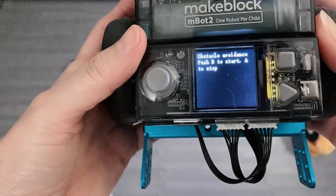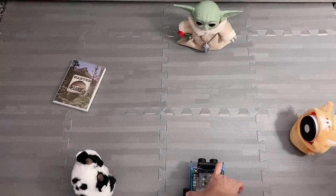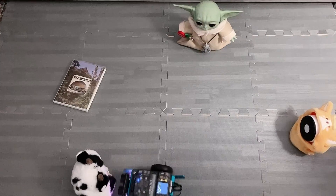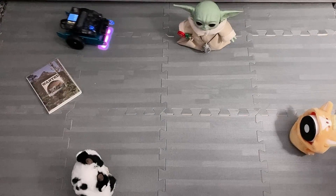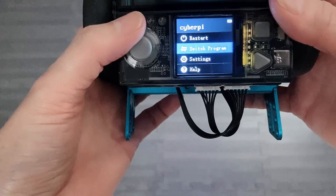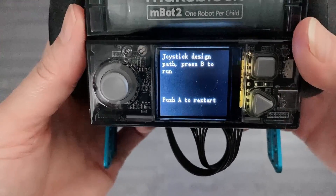We're going to go back to switch program and select M-Bot 2 Demo 2. When we're ready, we go ahead and push B to start. It appears that the robot avoids the objects pretty well, except for that little flat book there. The book is too flat to be detected. The next demo is M-Bot 2 Demo 3, which is the joystick design path.